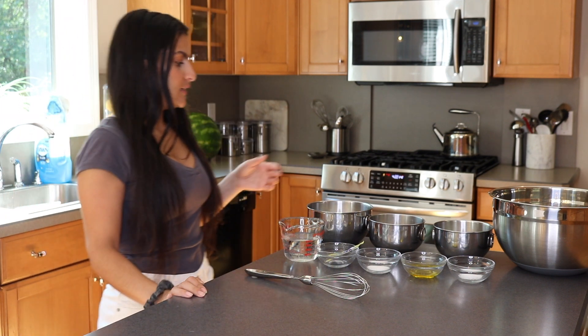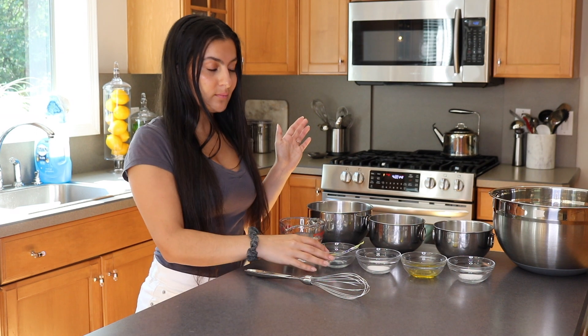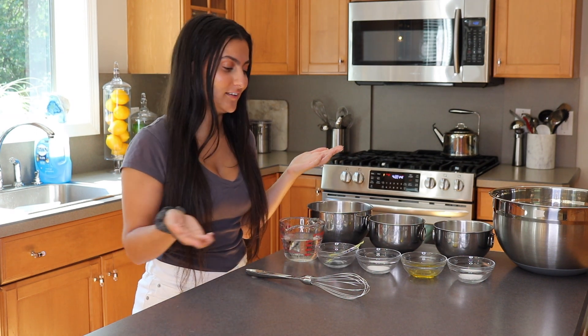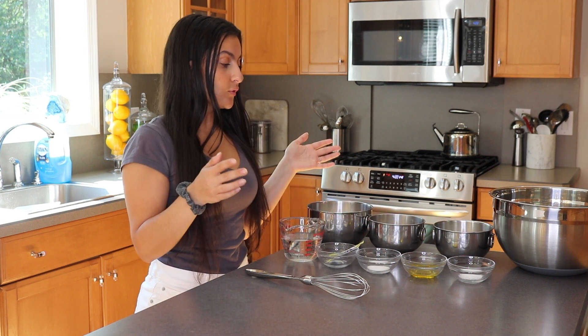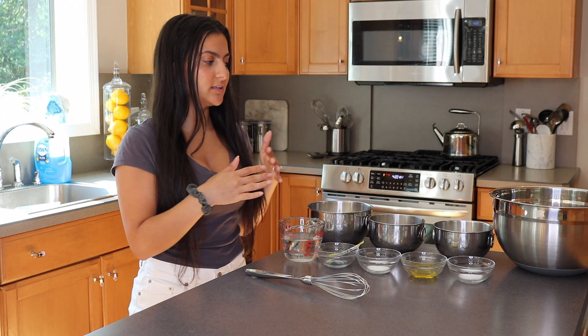I like to dip it in my hummus sometimes too. So all you're going to need is some warm water, some yeast — shout out to my dad for sending me some yeast because we couldn't get any over here — some sugar, some kosher salt, some olive oil, and three cups of flour that you'll want to divide up.